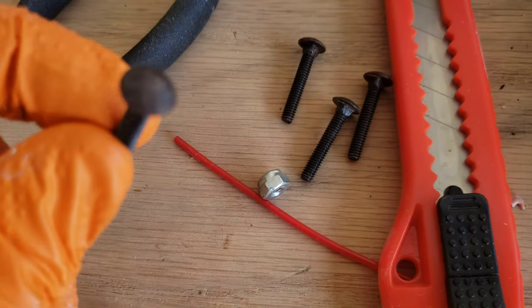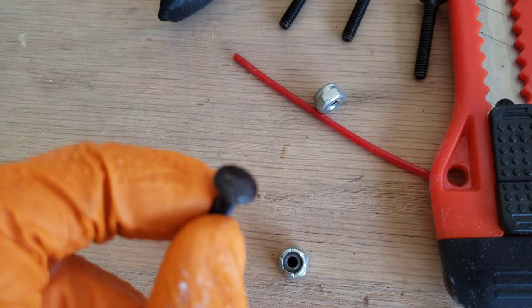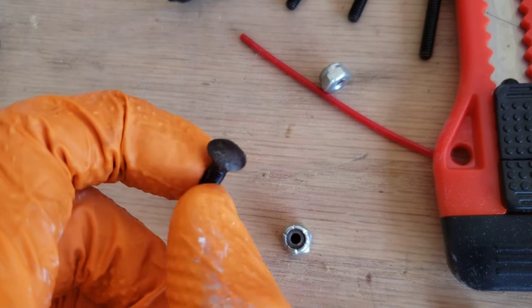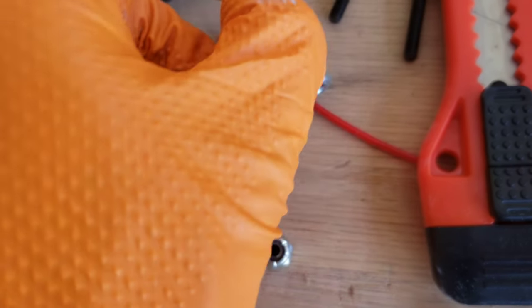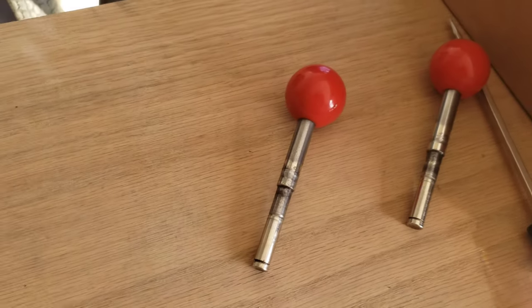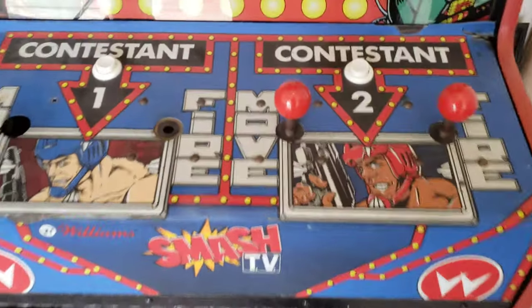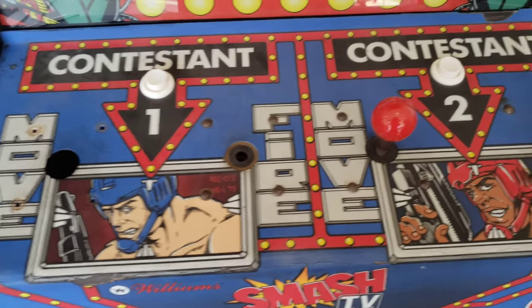I'm going to paint these — these are the bolts that hold the joystick in. I think originally they were just silver bolts, but I'm just going to sand these down and then paint them black. Work on that the rest of the day. I'll be back and show you what it looks like once we get everything cleaned up and put back together. It'll be nice to have the control panel looking good — right now it's looking pretty rough.